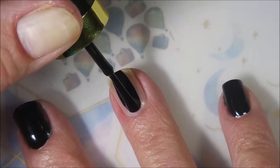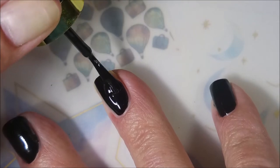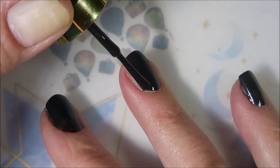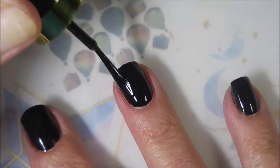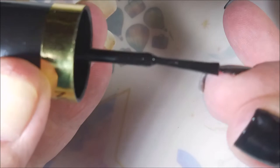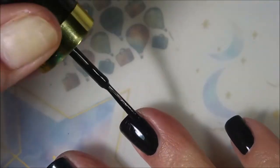Nice black cream polish. It could be a one-coater, but I'm going to use two, because that's what I do. I love the formula on this — just a nice black cream. So if you don't have this one and you want to do this design I'm doing today, just use a black cream, whatever's your favorite.